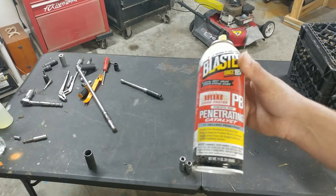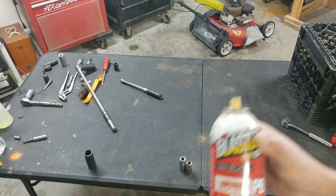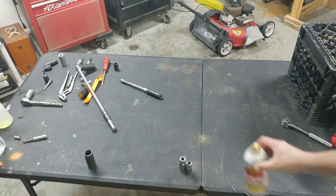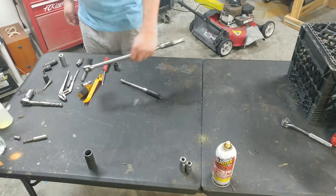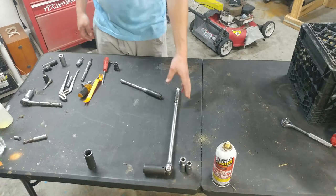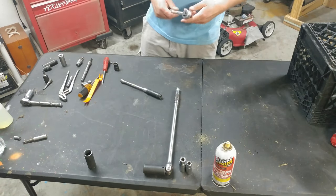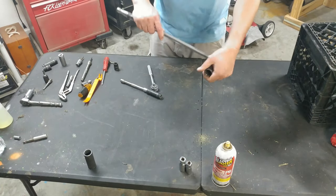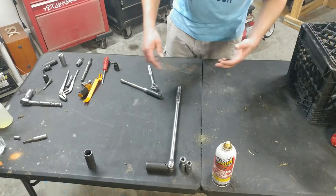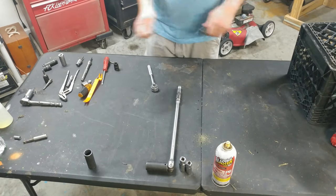Next you're going to need a can of PB Blaster, WD-40, or some kind of penetrating oil. It's not a tool but it is a must in a shop. Next we need a breaker bar — it's a long socket handle, not ratcheting, just a long breaker bar. Just trying to simplify that.